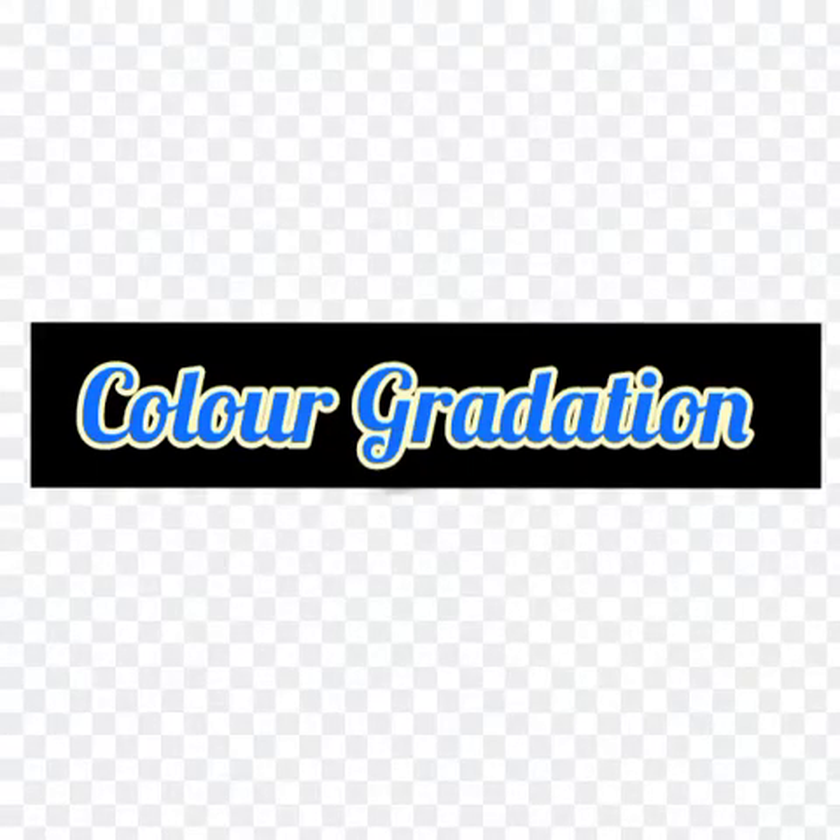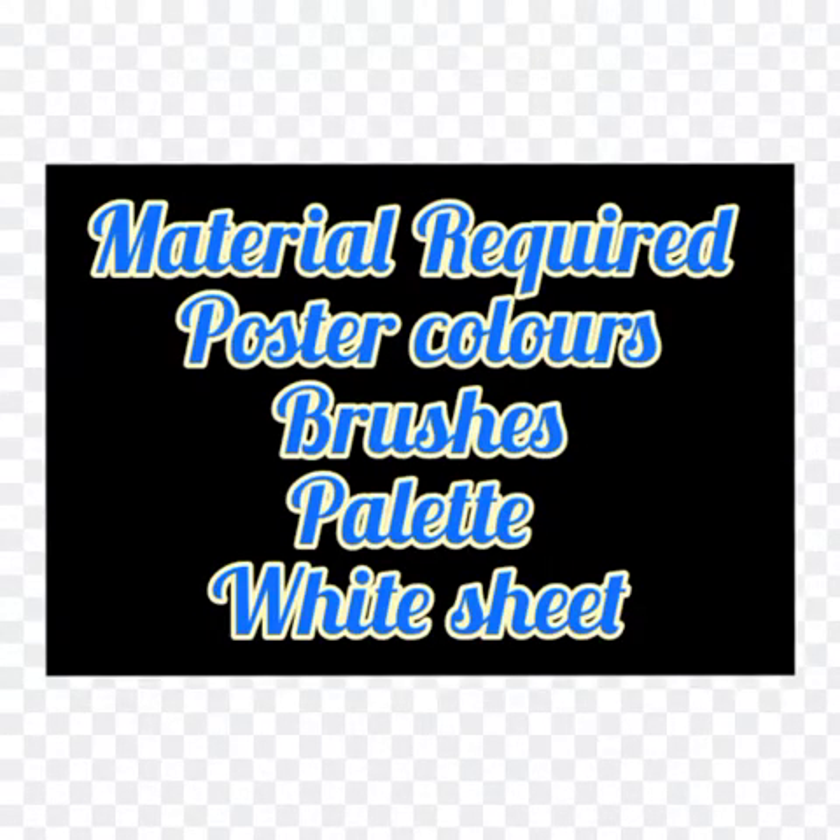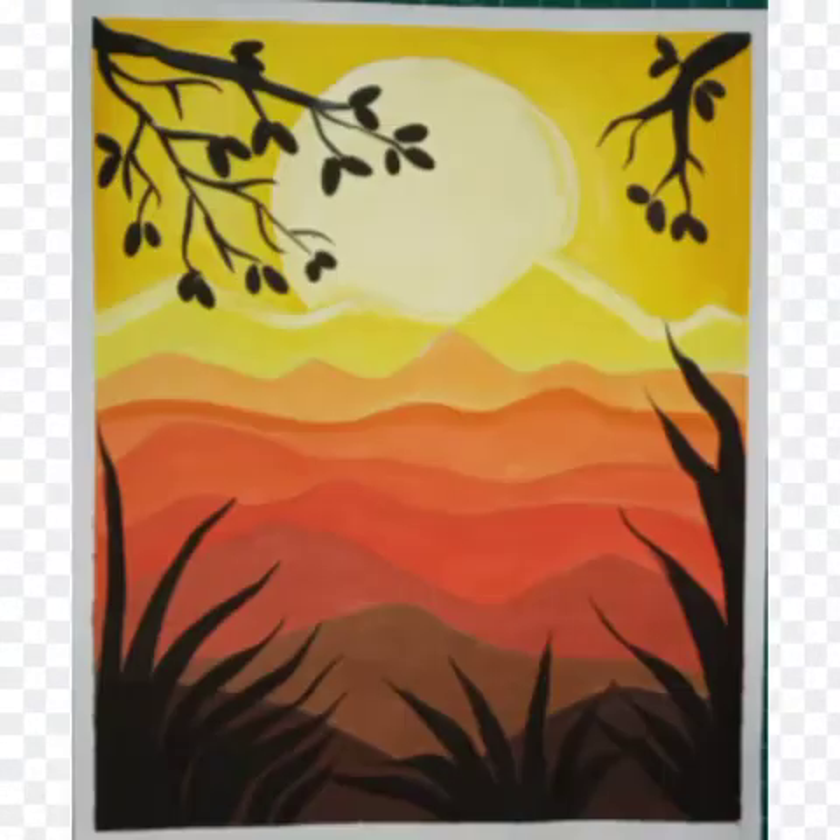Hello everyone, good morning! This week we will learn color gradation through a painting. For that we need a white sheet, poster colors, and just like this painting, we have to draw some lines on the sheet and a circle for the sun.